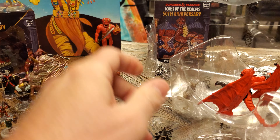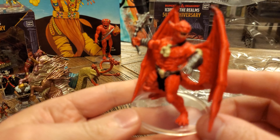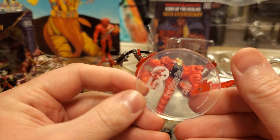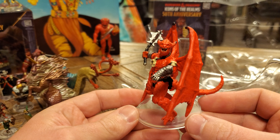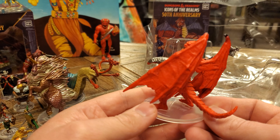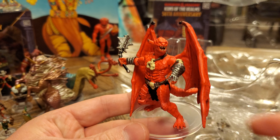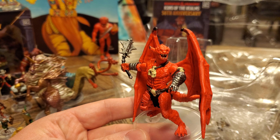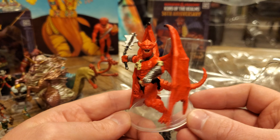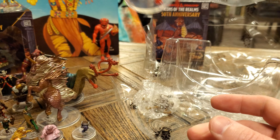We have a new figure — this is our fifth edition pit fiend. I know that because we've already seen a first edition pit fiend. I love this guy, he is so cool. I like them both, honestly — this may be another one where it's a tie for me. They both have similar vibes. This fifth edition one just looks so devilish; I just love it.